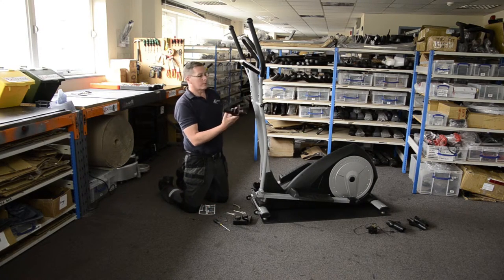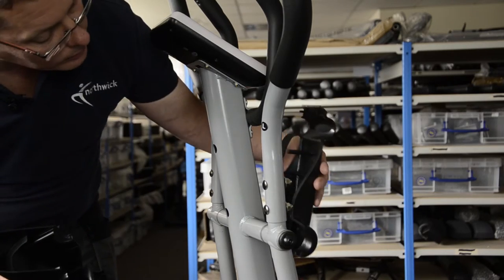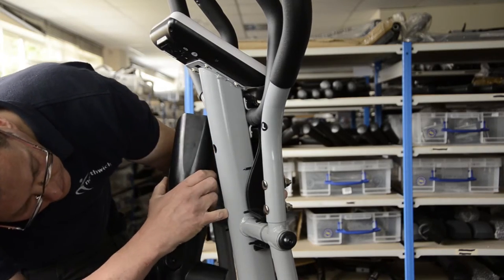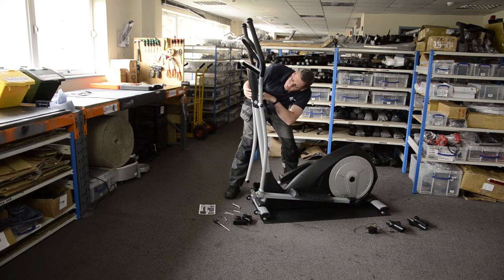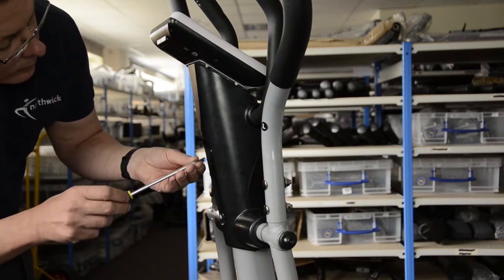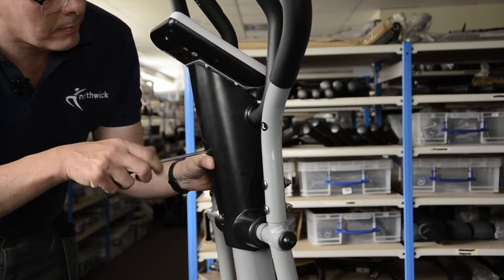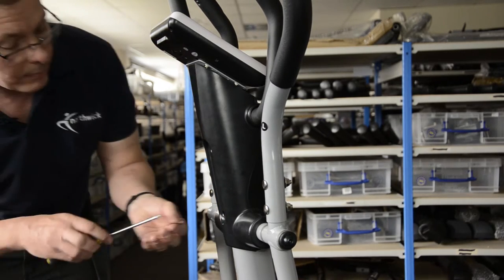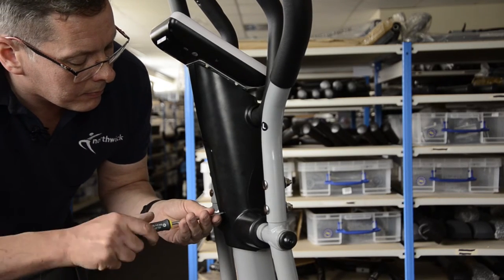Quite often there's trim — plastic covers, finishing pieces — which you have to put on. On this fitness machine there are screws that go straight through the column, and there's a wiring harness that goes straight down the column as well, which means there's a likelihood screws could get trapped. Pay attention to that — check that the screw holes are clear before putting the screws in. When you tighten your screws you're just feeling for when they start to go tight. Don't overdo those because you will break the plastic. One in the top, one in the bottom on this one.